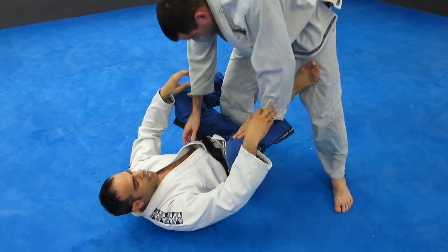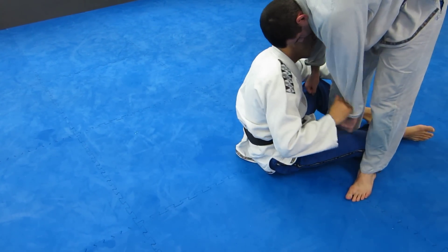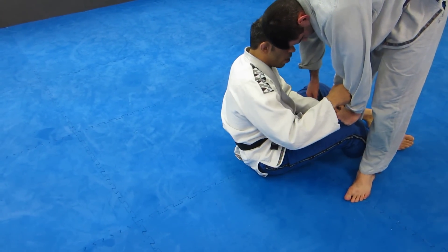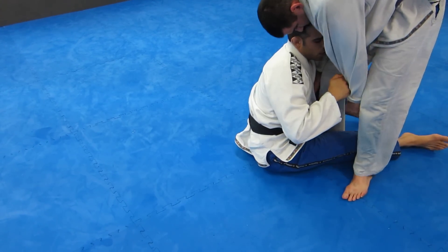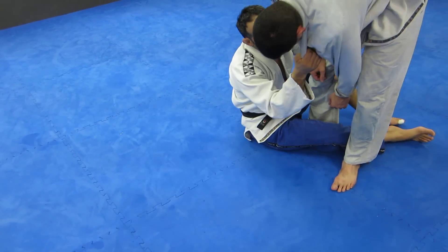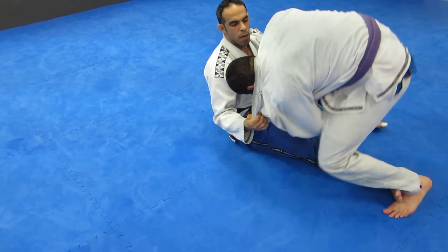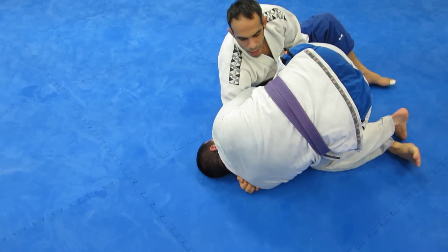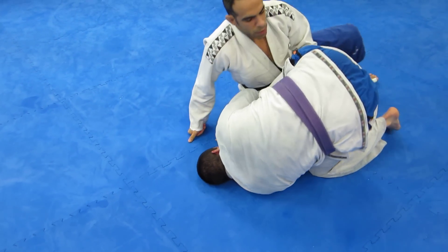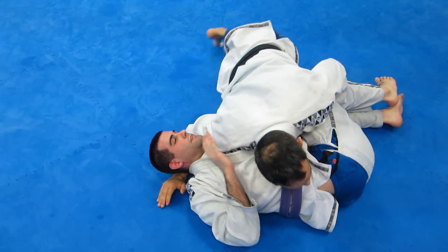So watch that one more time. He's going to push my knees down. I come up, I follow him, grab. I kick, grab here, post, hold, kick, pull — or grab the back — and then I come up. Switch my legs. Either run around or come underneath.